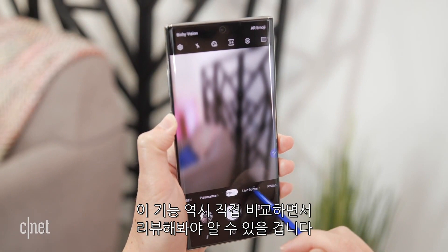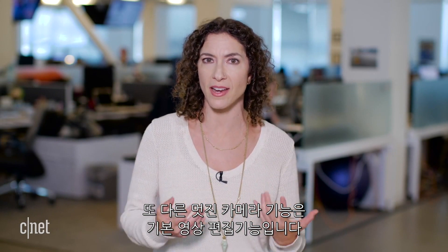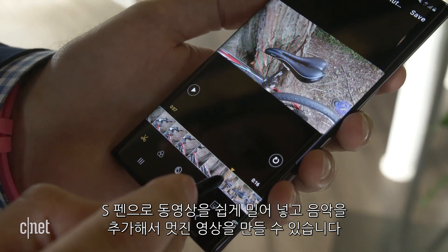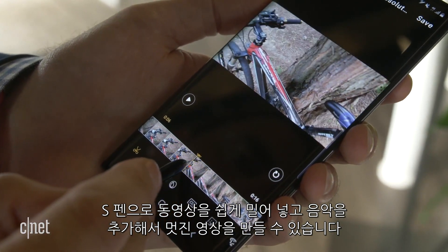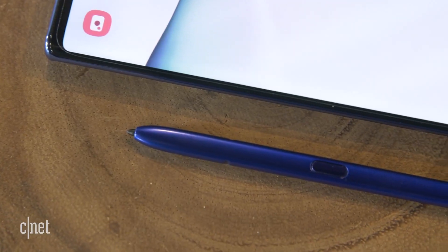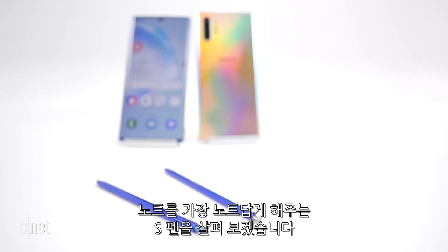Another cool camera feature worth calling out is native video editing. If you take a video, you can use the S Pen stylus to scrub through it easily, add a soundtrack with music, and create a whole little package right on the phone — something you really couldn't do before.